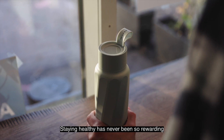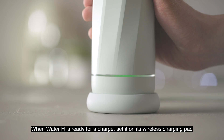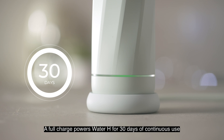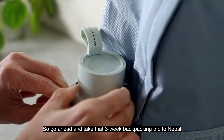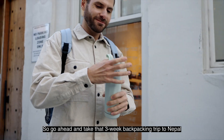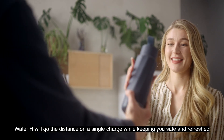Staying healthy has never been so rewarding. When Water H is ready for a charge, set it on its wireless charging pad — it lights up when it's charging. A full charge powers Water H for 30 days of continuous use. So go ahead and take that three-week backpacking trip to Nepal. Water H will go the distance on a single charge, while keeping you safe and refreshed.